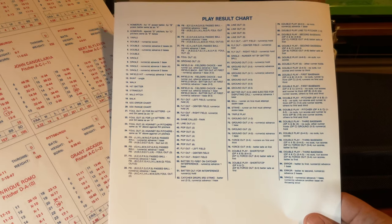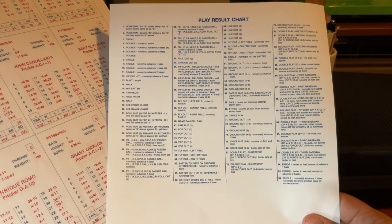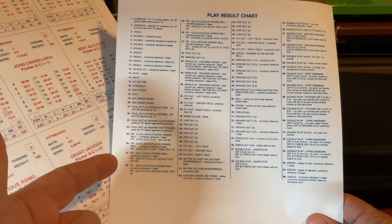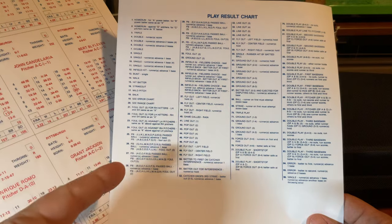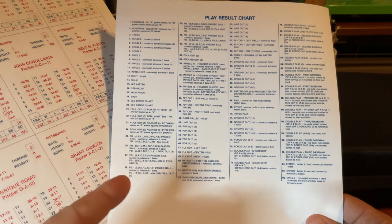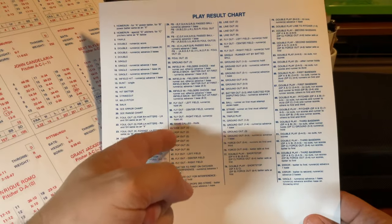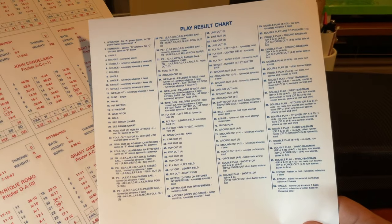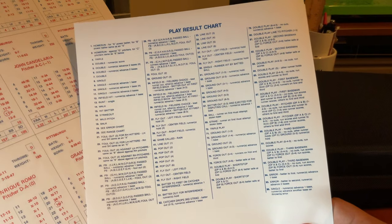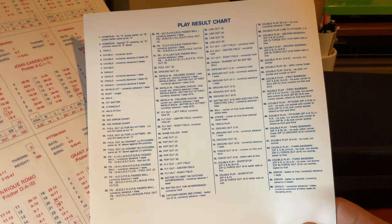There are 96 individual unique play results on this chart. In some respects there's really not that many — there are multiple kinds of doubles, five to eight pass ball types depending on the pass ball rating, multiple types of pop-outs indicating who it goes to, and various types of double plays showing who the ball goes to and what happens to the base runners.